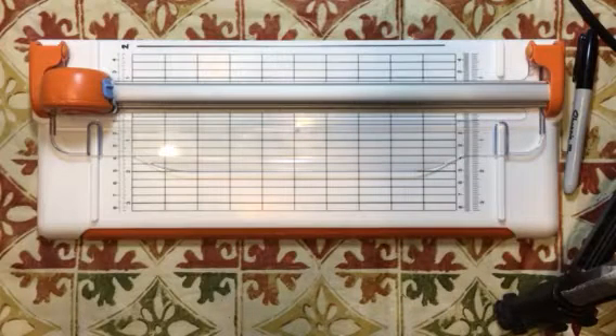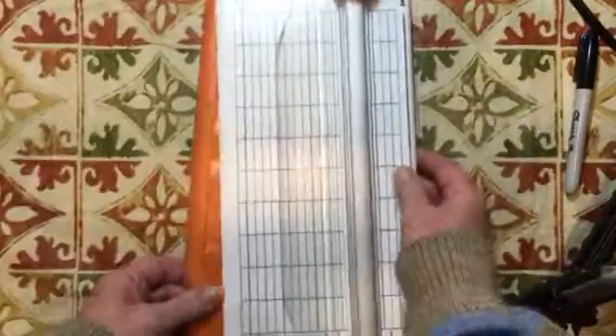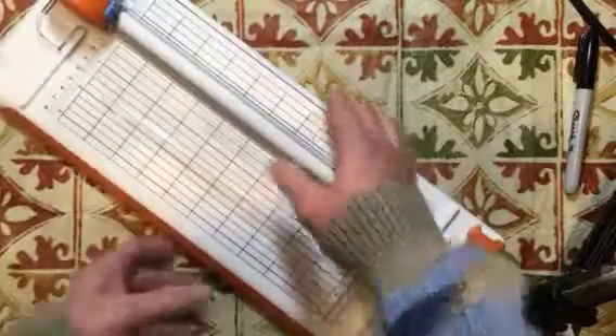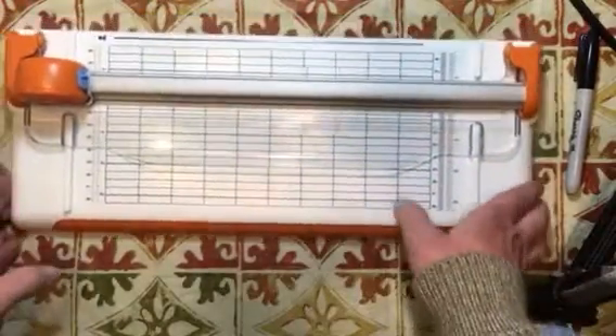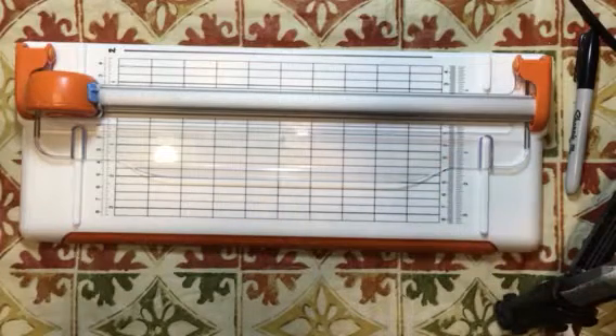Hello everyone, it's Amy, and welcome back for a Build Your Stash and Craft supplement video. I was requested by Lori L. to show how to use the Fiskars cutter. She's having some problems with it because of the measurements and because the bar here does not have numbers where you can see them very well. So I'm going to run through a few things that I do with mine.